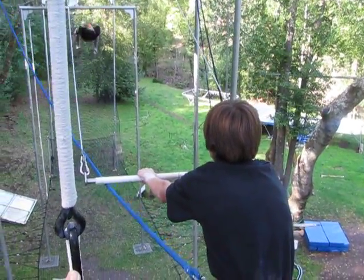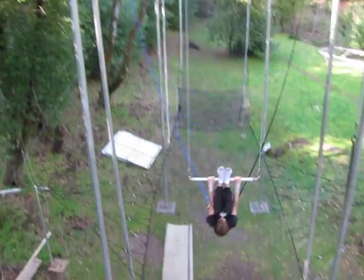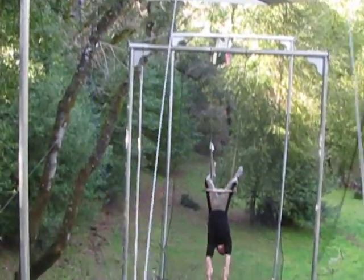Ready. Hup! Legs up! I am getting more return on. Oh!